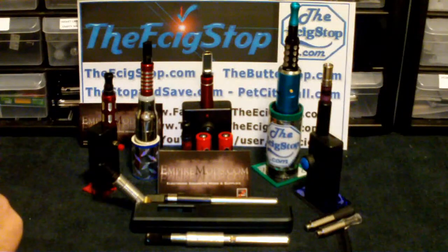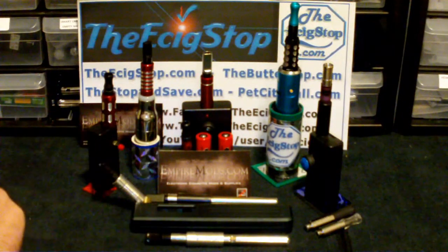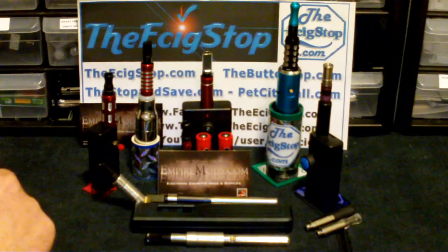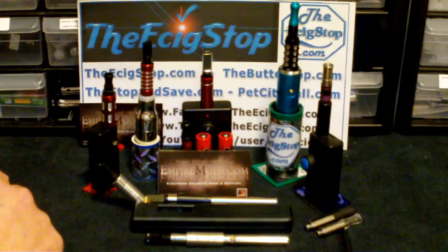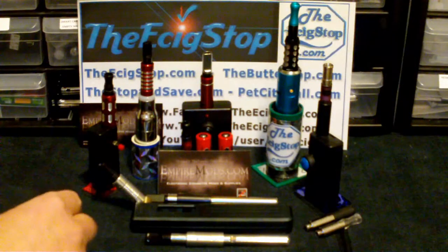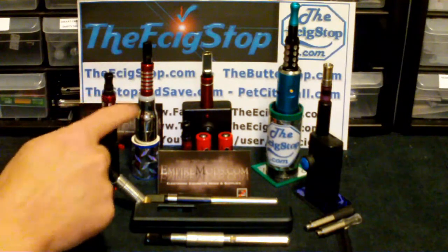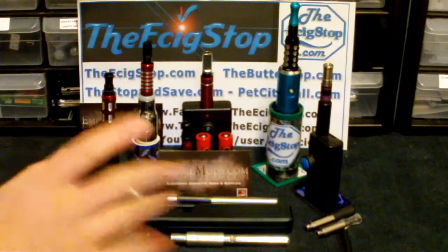I'm telling you right now, these things are flying off the shelf. You want to get to empiremods.com and get your order in for the drip shields that you want, because they are going fast. In fact, I wanted a couple of blue ones really bad and they're already out.